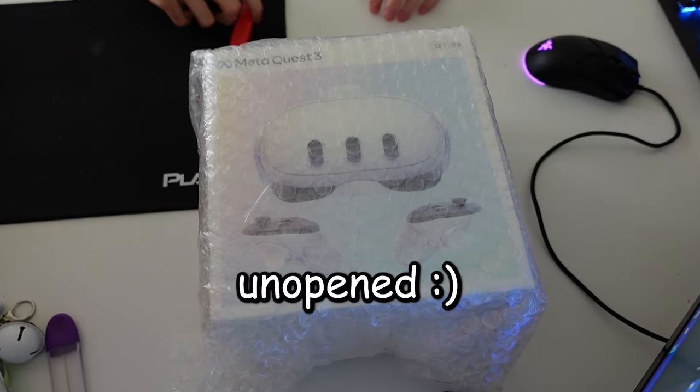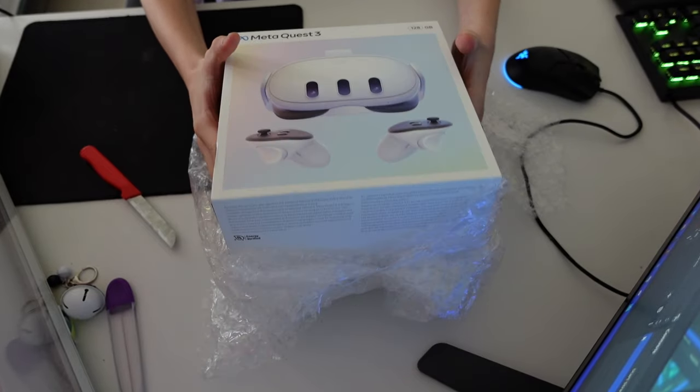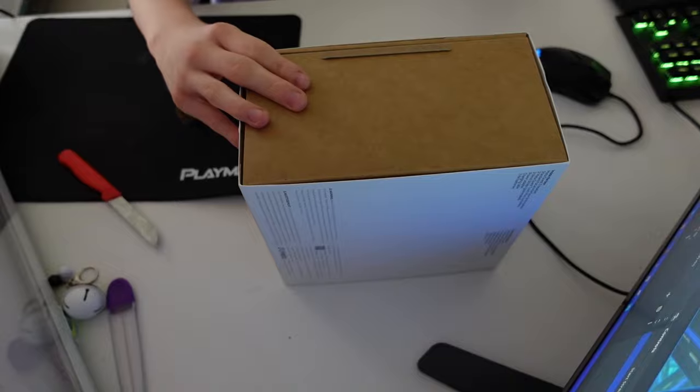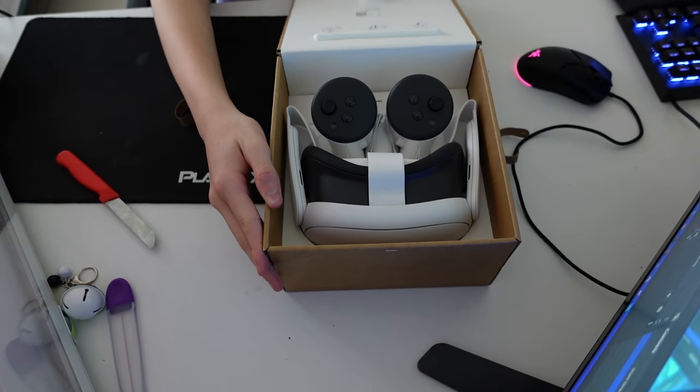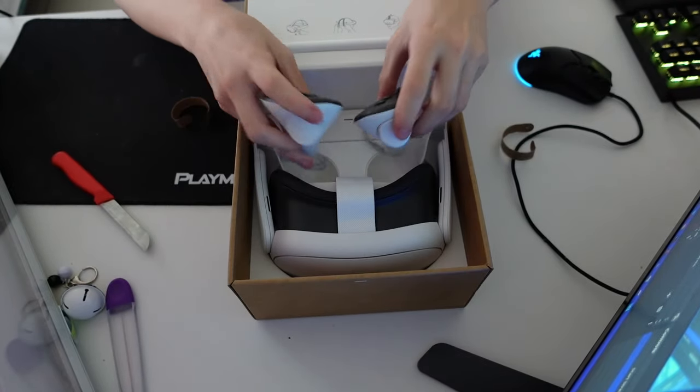This is the Meta Quest 3, unopened. Good thing I know how to carefully operate a knife — I'm very good at opening packages. Oh yeah, that's satisfying. Oh, look at that baby! Oh my god, it's so sexy. And the controllers are really lightweight and just great. But yeah, this is the Meta Quest 3.